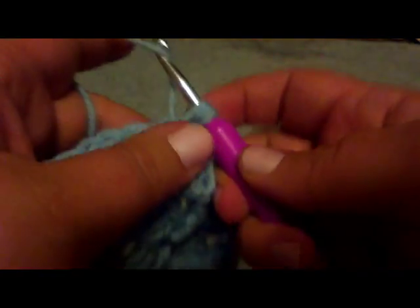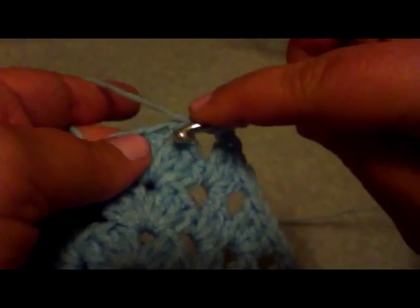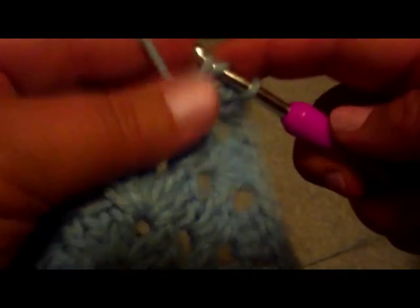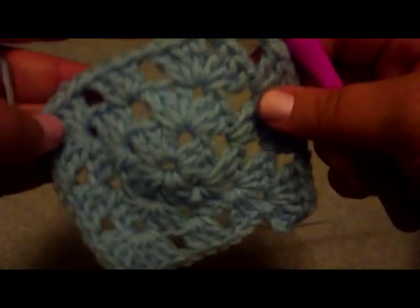Wrap through the hole, wrap through the hole, wrap through two, wrap through two. Wrap through the hole, wrap through the hole, wrap through two, wrap through two. Wrap through the hole, wrap through the hole, wrap through two, wrap through two.